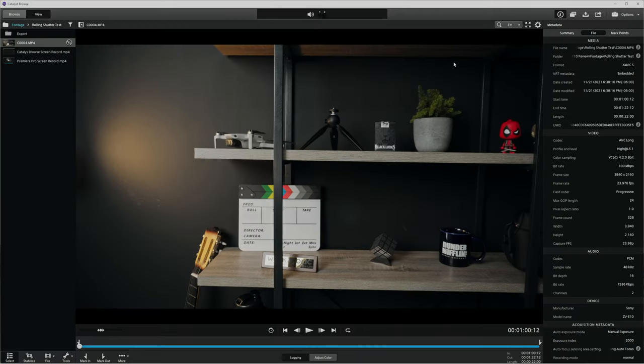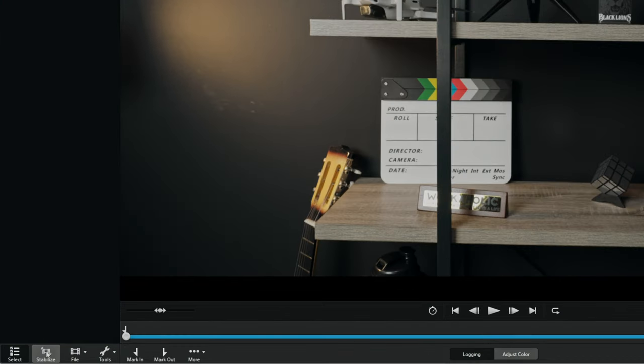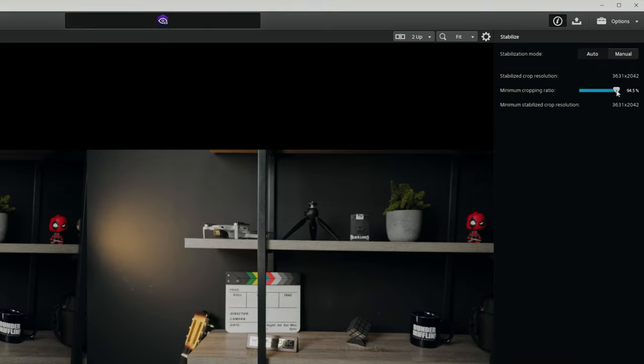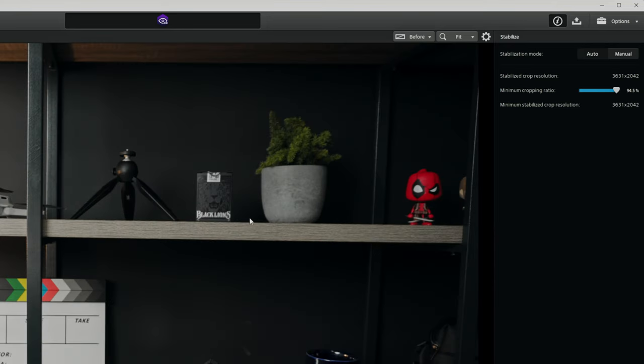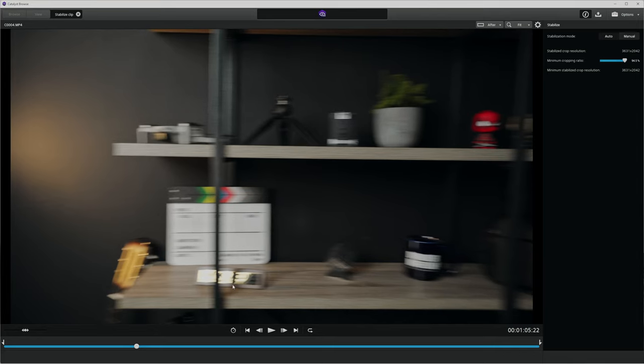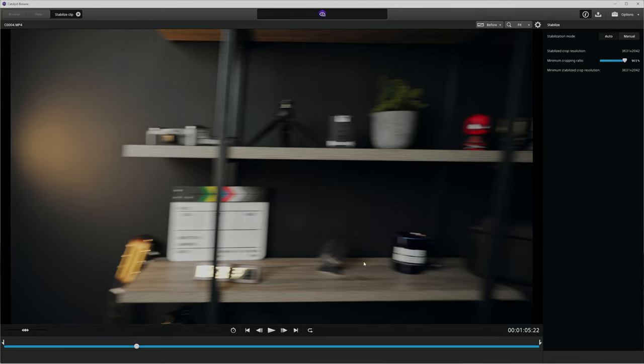I've got Catalyst Browse open here — it's pretty basic software and easy to navigate. I've already got a clip loaded. To fix the rolling shutter, go to the stabilize option at the very bottom. It's going to analyze the clip and automatically set the crop to where it thinks the perfect amount is to stabilize the footage and fix the rolling shutter. I often find it overcorrects a little, so you can always zoom out a bit more. Comparing the results: the before frame looks pretty bad — all the lines are crooked, even the clapperboard. Going to the after view, it crops in a little bit, but it looks drastically better. If you find the motion blur distracting, you can bump up your shutter a little bit, but the motion blur on both shots is pretty similar since I was moving the camera quite a bit.